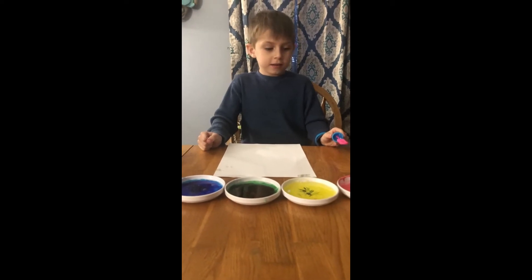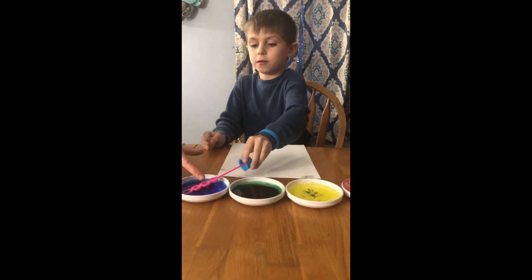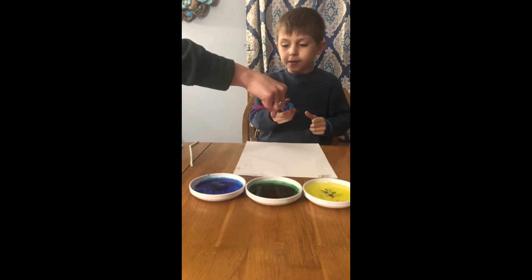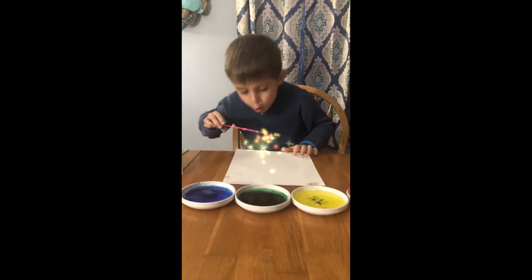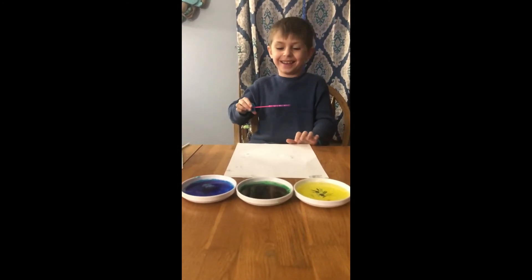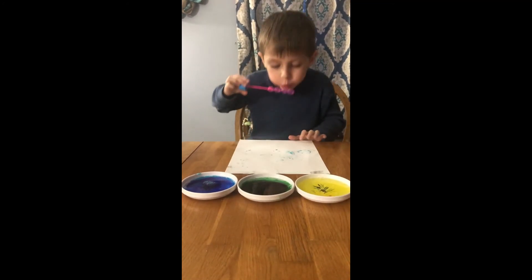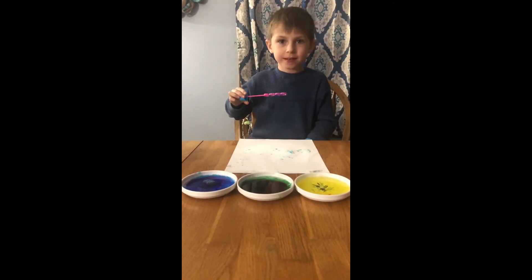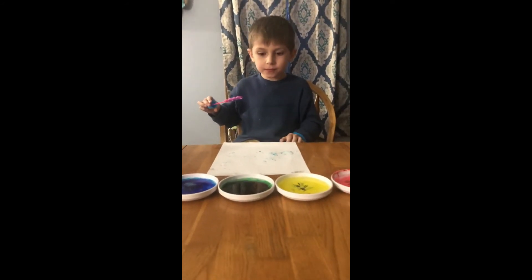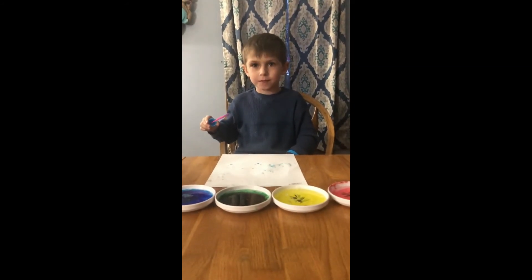And what color are you going to start with? Blue. What are you doing? Making some pop bubble color art. Good, keep going.